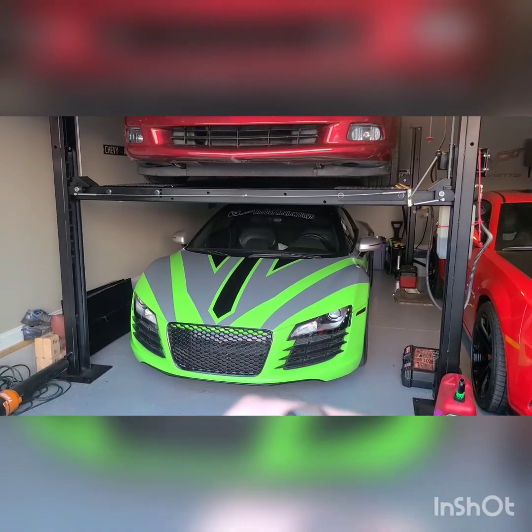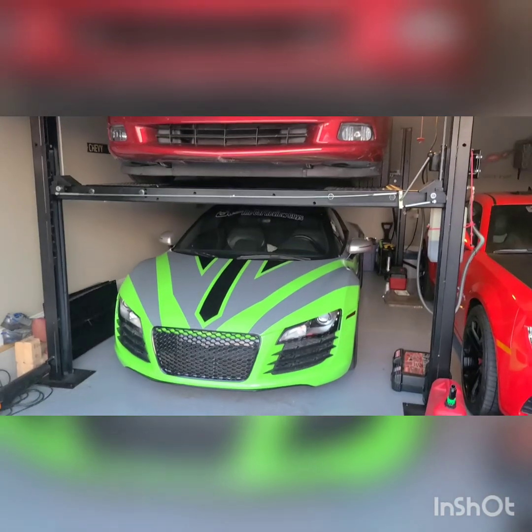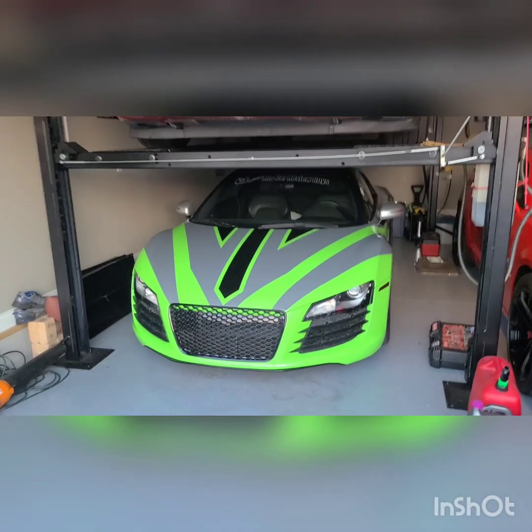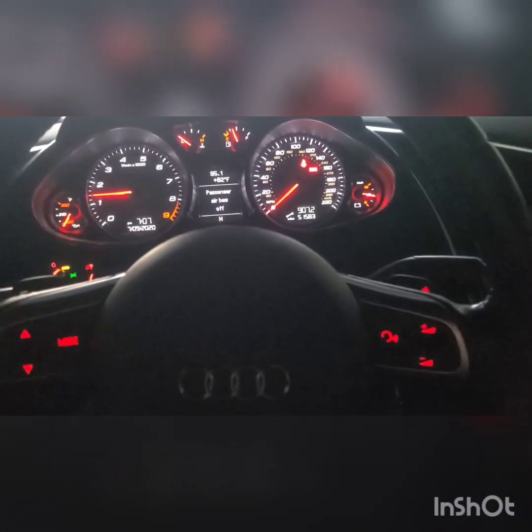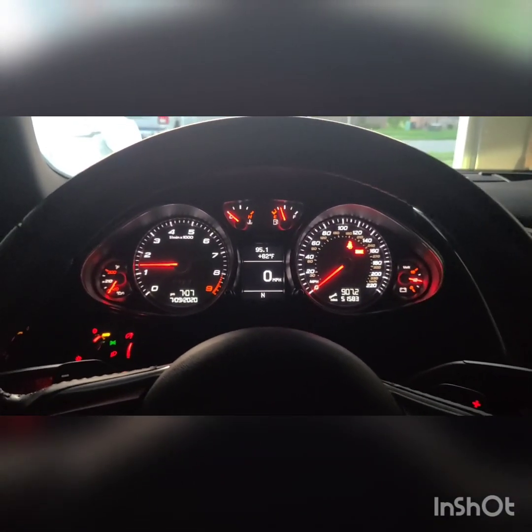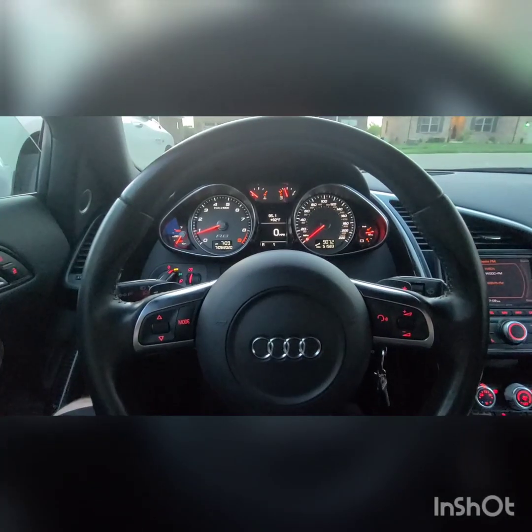Now let's test the microphone. Let's test that really quick. Let's get a startup on the R8. It's probably not going to capture it very well because this car is very loud. If you can tell, it's very loud. I'm talking. Okay, let me shut the door — probably a little bit better now. Very, very loud car. Let's go test it outside here. Let's go take this thing for a little drive.